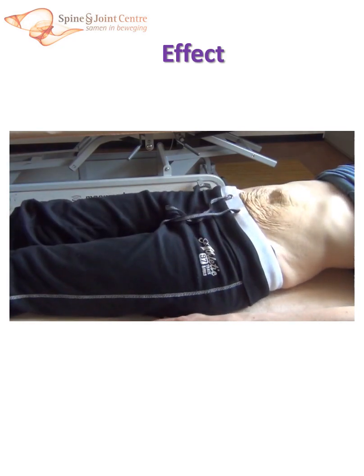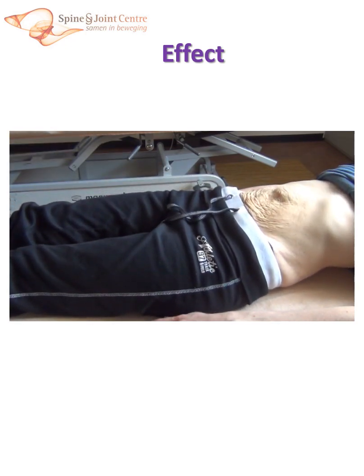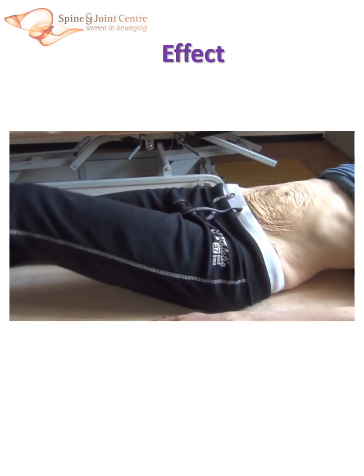And as this patient shows, even a massive diastasis can be controlled in this fashion, even at higher loads, as demonstrated here while she is lifting two legs at the same time.